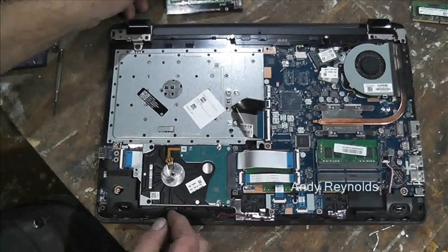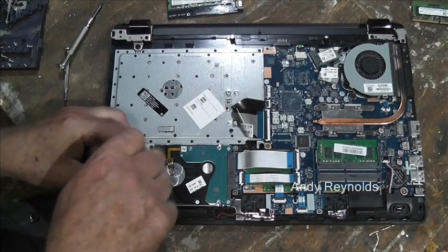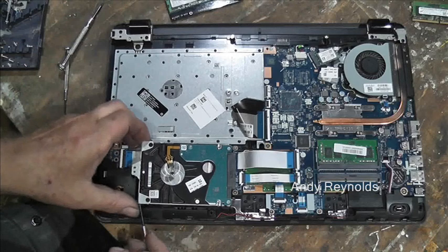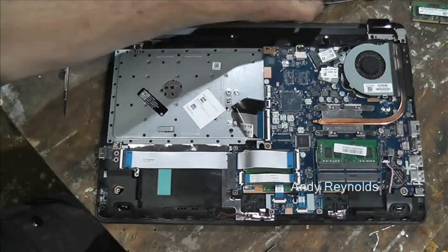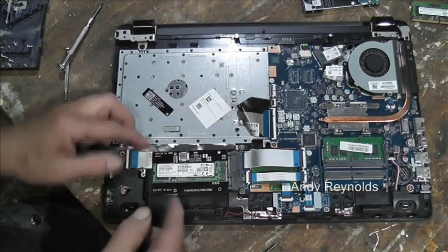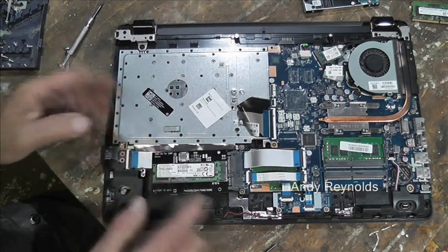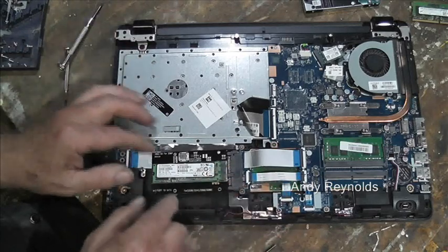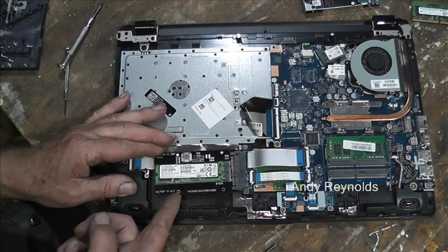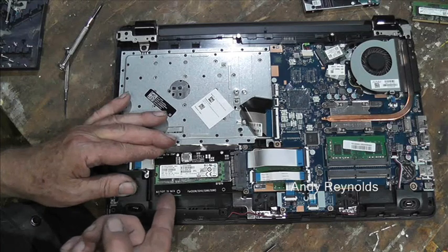So what we're going to do as an experiment is take this hard drive out — undo this screw, put that to one side, that should unplug like that, and then this M.2 drive should just plug in. I'm going to put a rubber bump stop underneath and one on the top so that when the case goes on it doesn't move around. You can buy these M.2 adapters with a case as well, which may have been a better option.